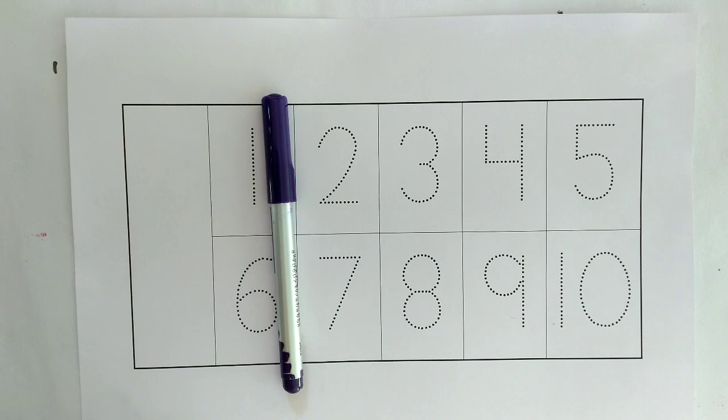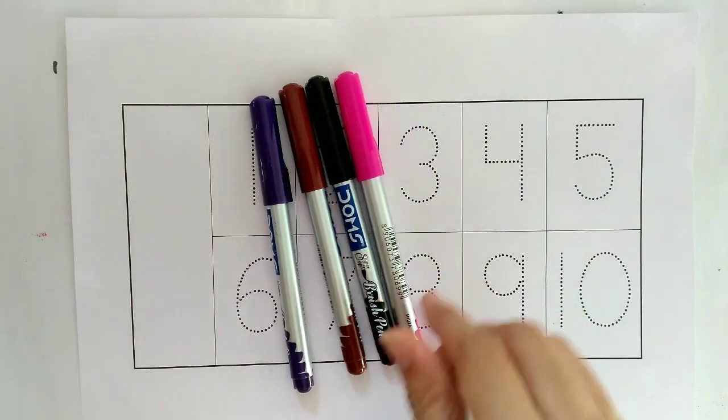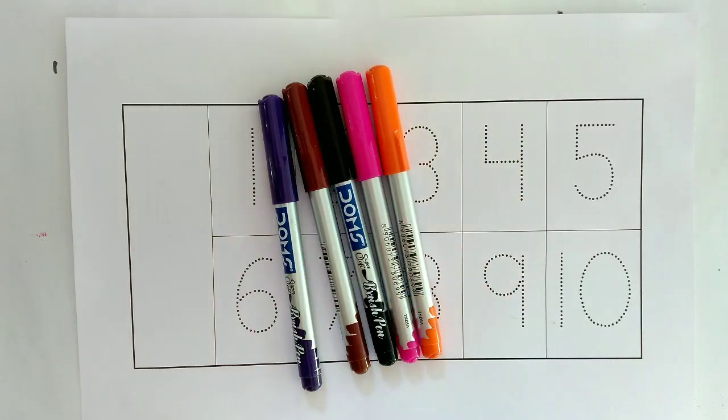Purple color, brown color, black color, pink color, orange color.